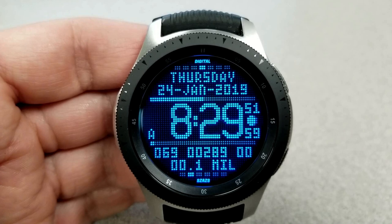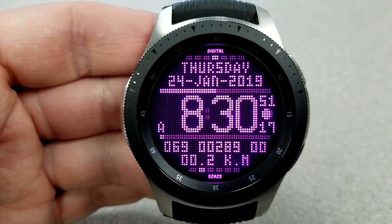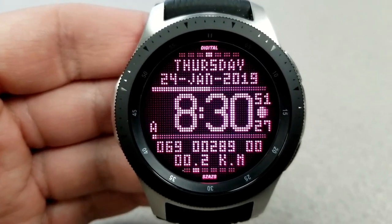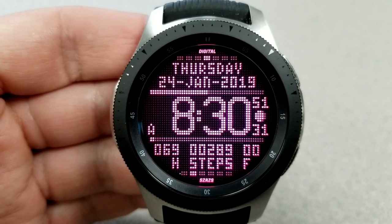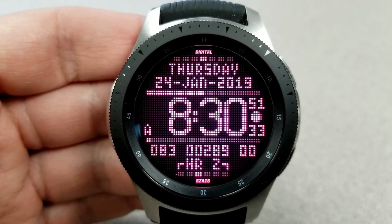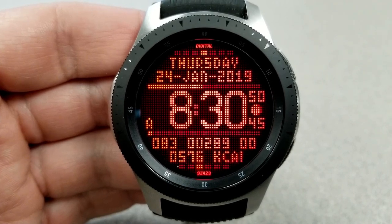Now, in terms of color themes, this one comes in 20 different variations, and they range from solid colors to some really funky multi-toned ones. As you would expect from a retro face, this one has those very pixelated digits, which definitely adds to the character of the face and reinforces the overall theme, so kudos to Sazazz for the design of this one.